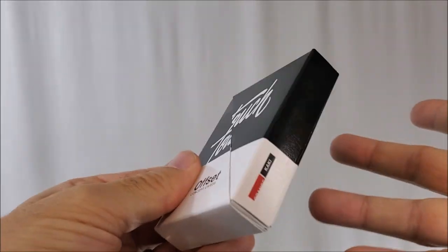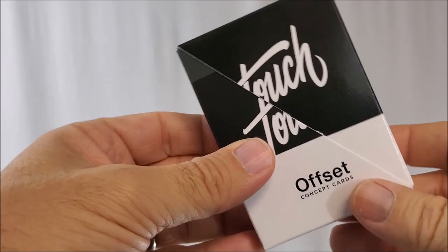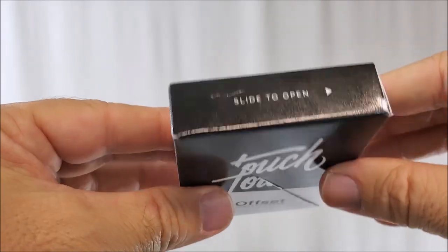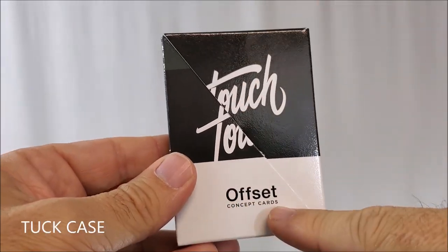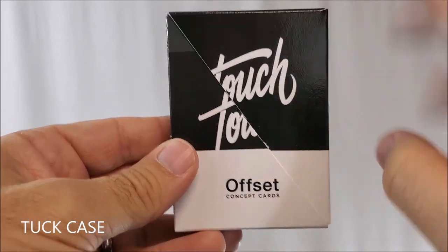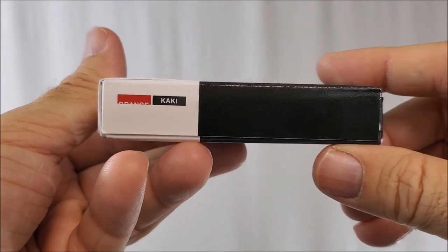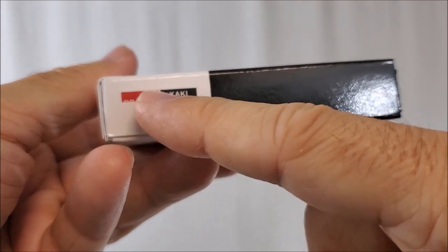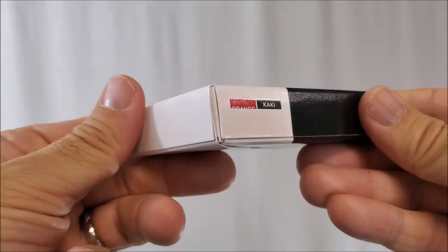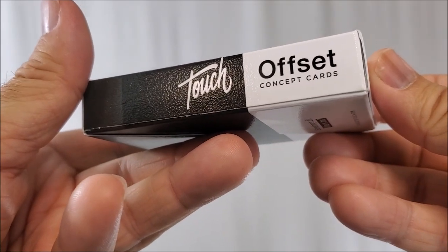First, this is orange — it says orange right there on the side. But they're not limited to just orange; if you go to the website, they have a bunch of different colors, and that's one of the cool things about this set. Notice it says 'touch' and 'offset,' and that's really the whole theme of this deck. Everything has this kind of disjointed, offset feel — it's supposed to look like there was a bad cut when these went to press, like the registry was off on the whole thing.